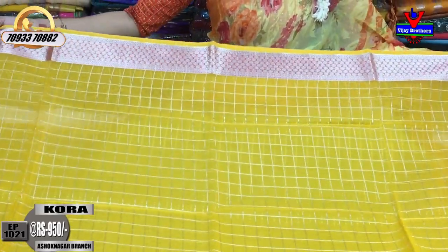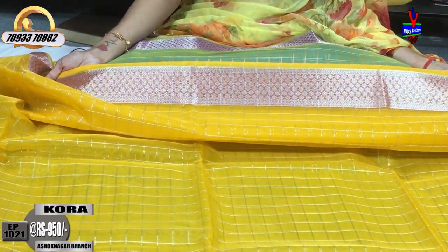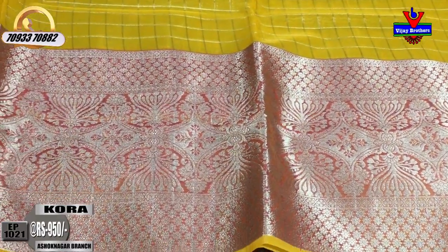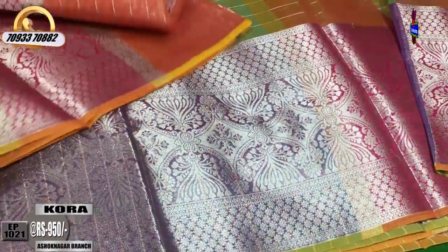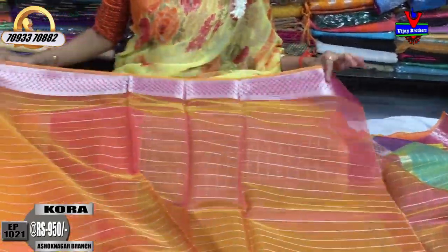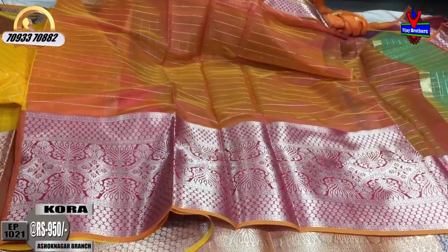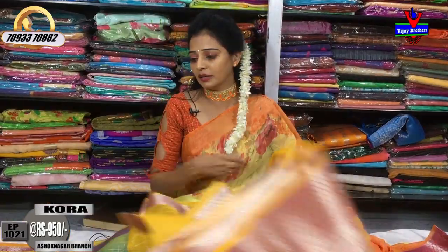This saree has a yellow color base with little flowers in maroon color. The middle part has a cheque type background. The border has a different look - the top is yellow. There are pink color lines as well. The blouse part is also included, with a long length. The bottom has a lot of design elements.